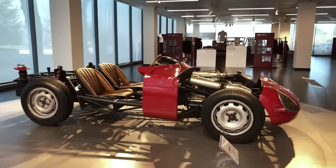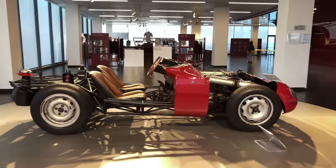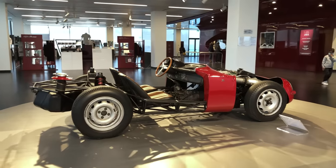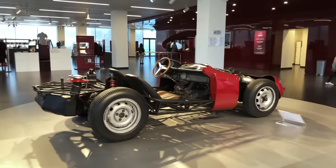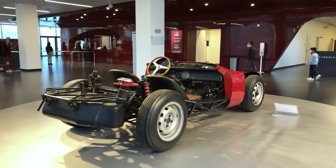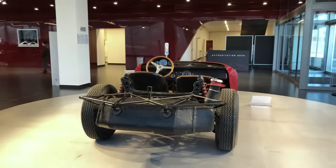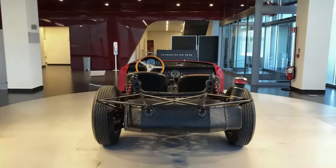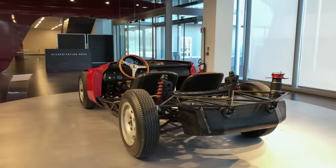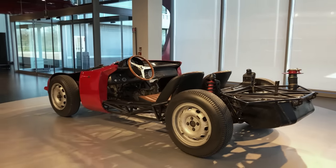Anyway, the TZ's frame lent itself perfectly to design experimentation, so two chassis found their way to coachbuilders — one for Pininfarina and the other for Bertone. Both frames were of the later lower type and were built up into two gorgeous showstoppers presented between 1964 and 1965, styled by Aldo Brovarone for Pininfarina and Giorgetto Giugiaro for Bertone.